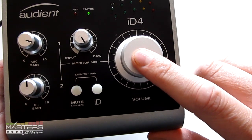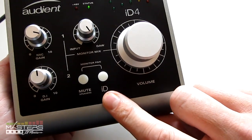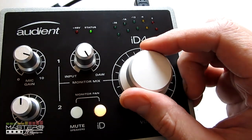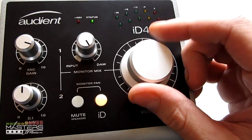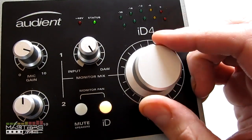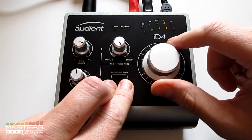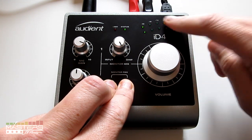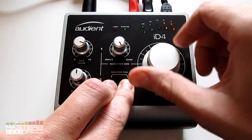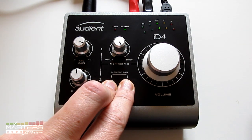You can also tap this and it will go to dim volume, which takes it down by about 15 decibels — it's a quick way to get the sound to go down. There's also this ID button right here, which is kind of the unique thing about the Audient ID4. If you tap this button, you can use it as a scroll wheel, like your mouse scroll wheel, in your DAW programs for setting up different parameters or scrolling through libraries. Another thing you can do is hold both of these buttons at the same time and adjust the knob to control the panning of your input — the mic input on top and the DI input below — so you can set the panning for the individual inputs.